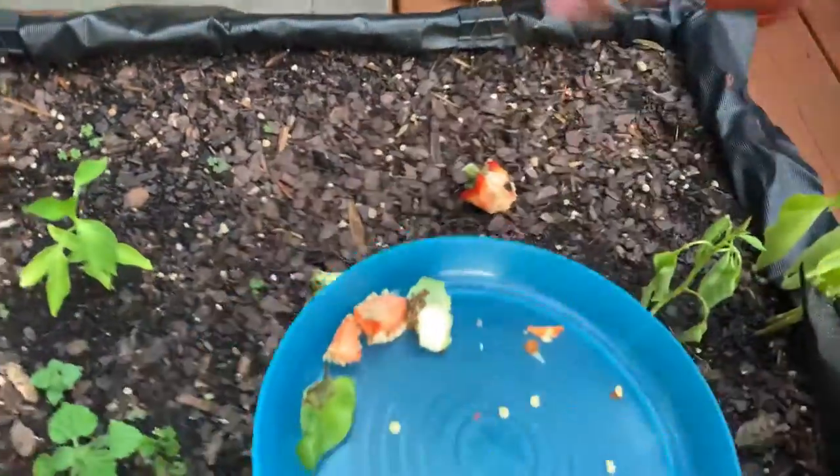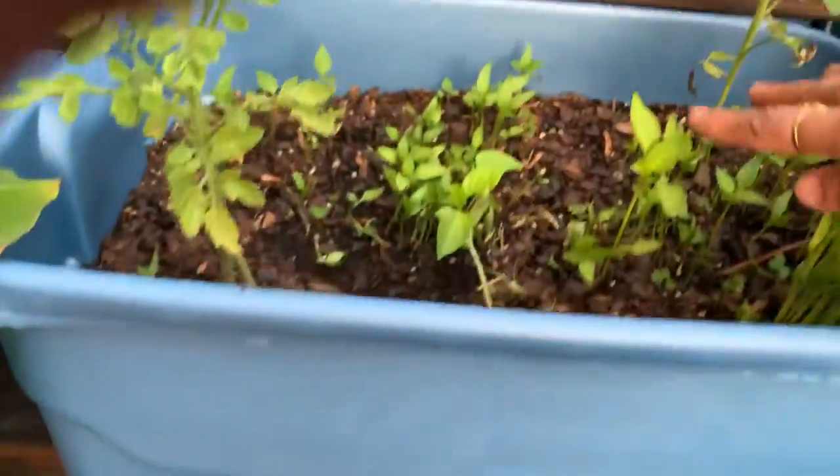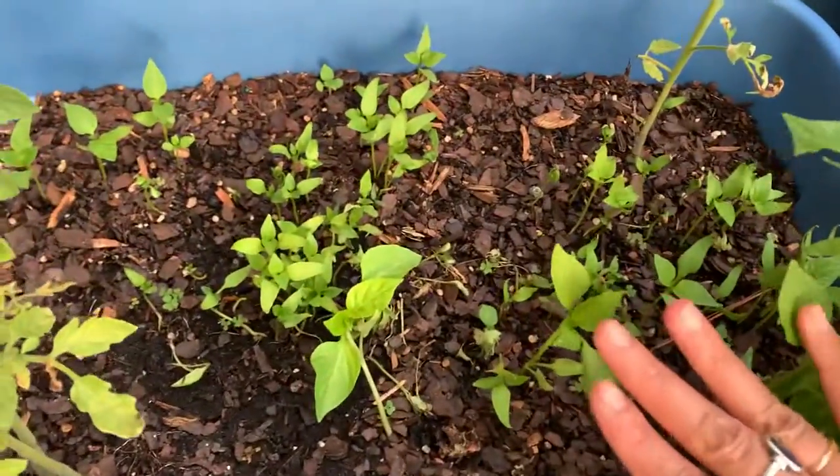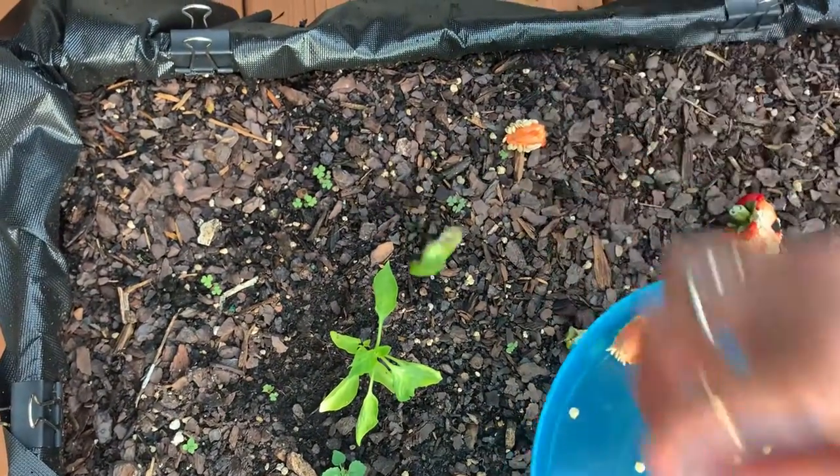Do you see here, I am throwing. I have lots of plants here so I don't want to throw here. So I am going to throw this one over here. This is my red bell pepper. Do you see here, this is the green one.